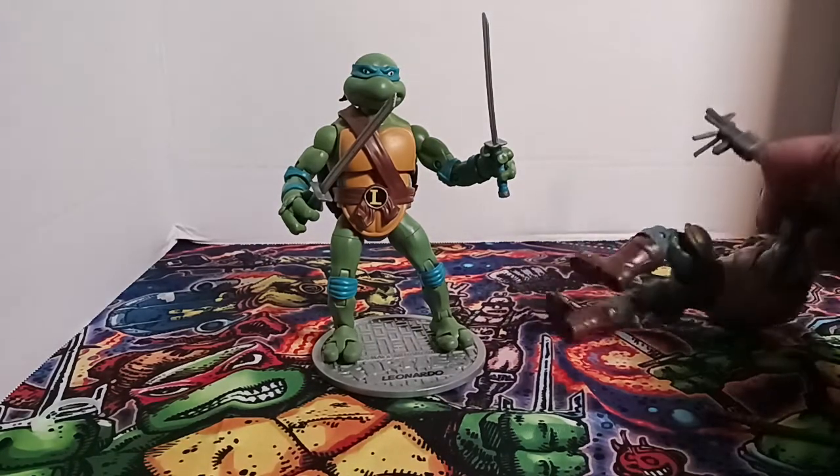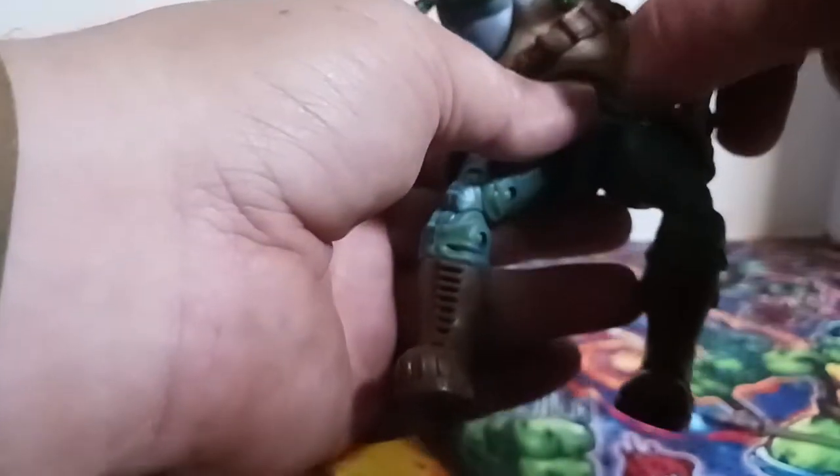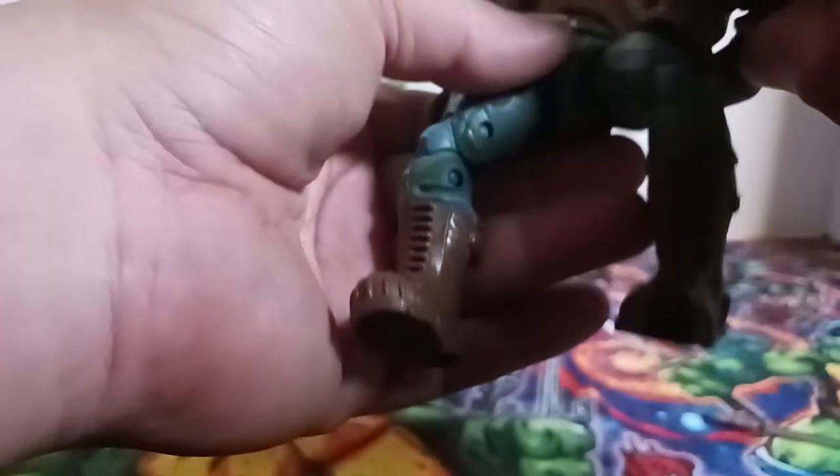Now we have Shredder's henchman Rocksteady. I always liked him better than Bebop. My favorite enemy outside of Shredder was always Krang, and we'll look at him in a future video — I have the NECA one.